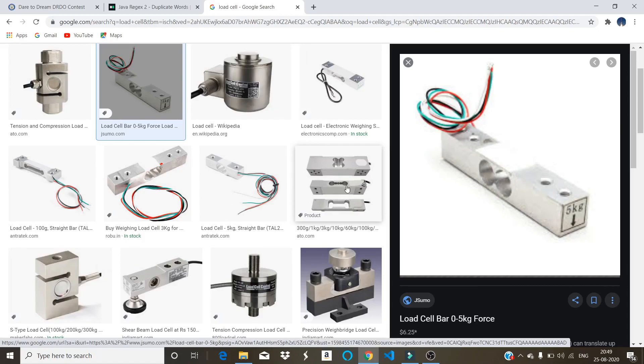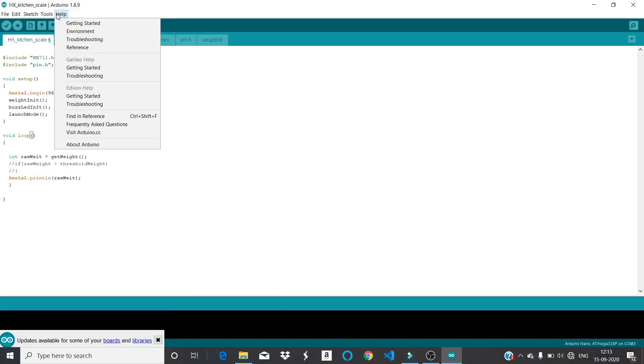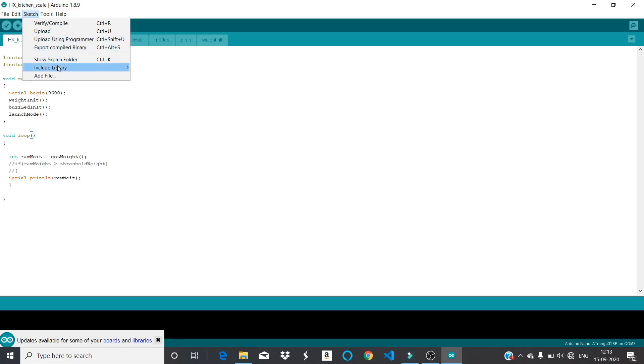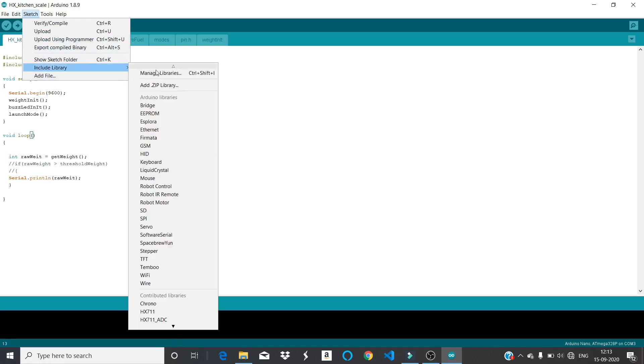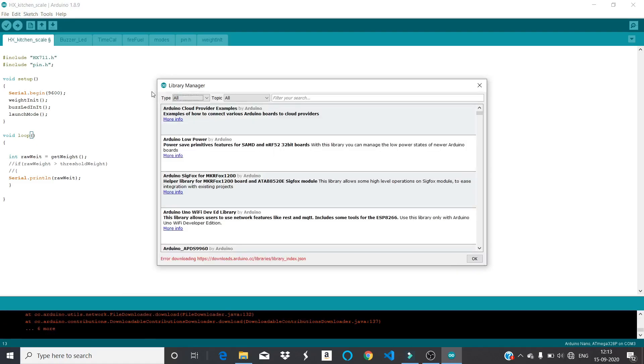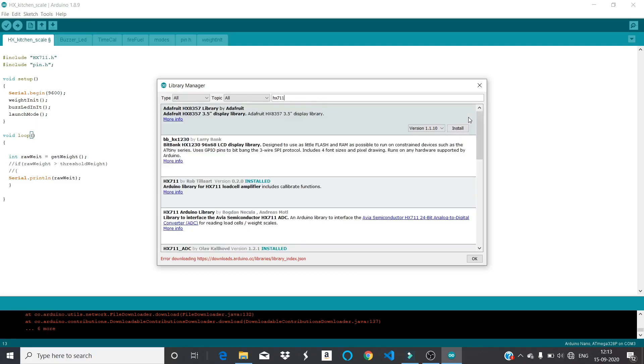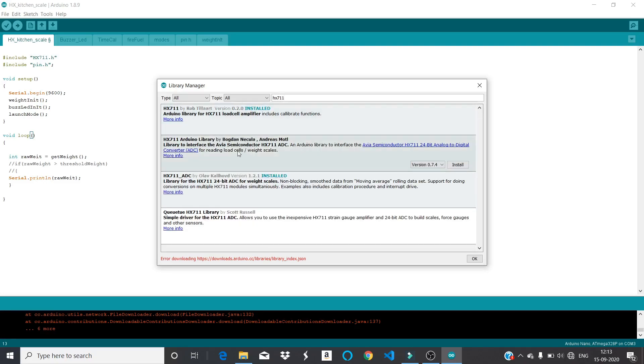Now let's talk about the code. I am using a library called HX711 — you can download this library into your Arduino IDE. You can take my code, copy-paste it, and run it to get the values. I'm not describing the code in detail, but if you want me to, just write in the comments. If you have any problems you can also email me and I'll help you out.